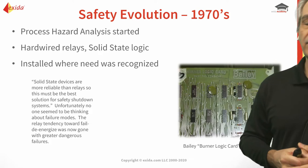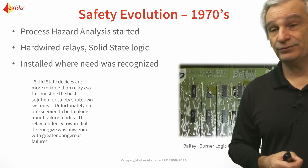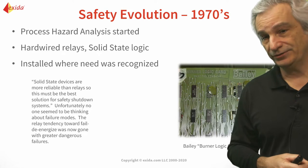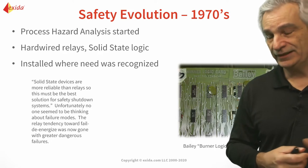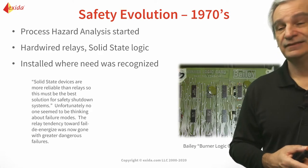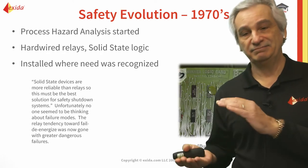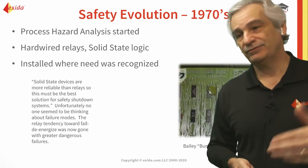We came across another problem: we no longer had the same reliability that we had with relays. Because with a silicon chip or integrated circuit you could have fail-open or fail-short, and the trouble is it wasn't that predictable — 50/50 you could either go short circuit or open circuit. So it made fail-safe design more complicated. We had one advantage in terms of size and power, and a second disadvantage in that now we had an unpredictable failure — we didn't know if it was going to fail short or fail open.